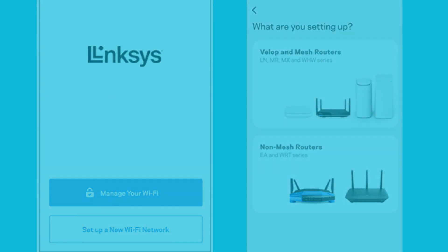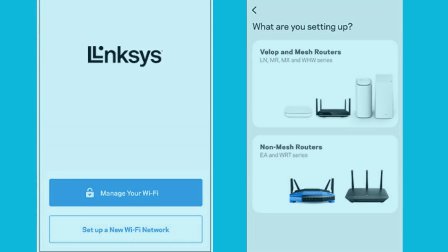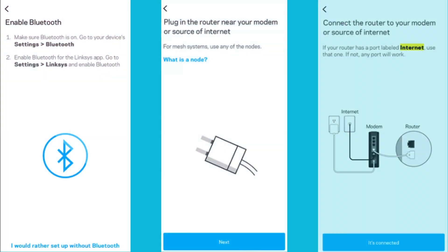Open the Linksys app, then tap on 'Setup a new Wi-Fi network.' Now select the VELOP and Mesh routers option. Turn on Bluetooth if prompted — follow the on-screen instructions or swipe down, then tap on the Bluetooth icon to enable it.